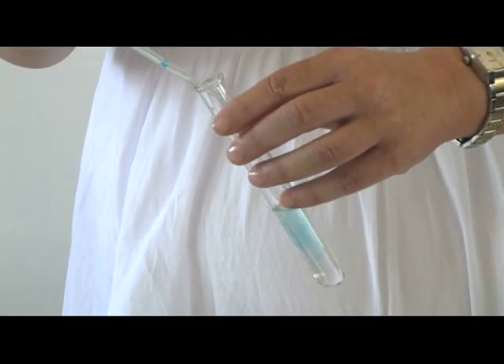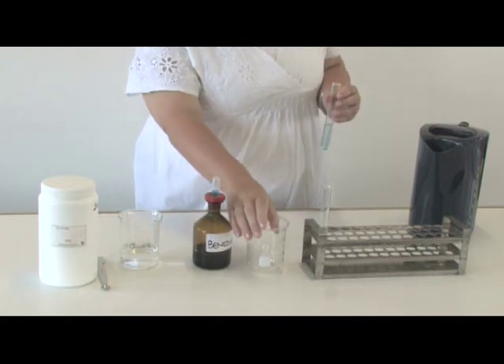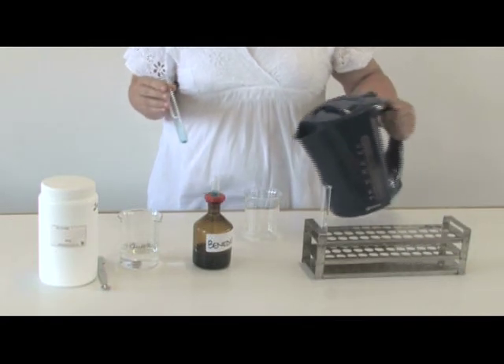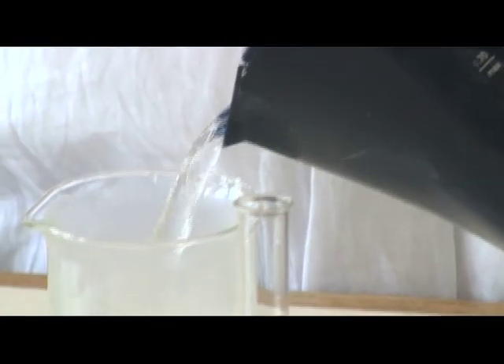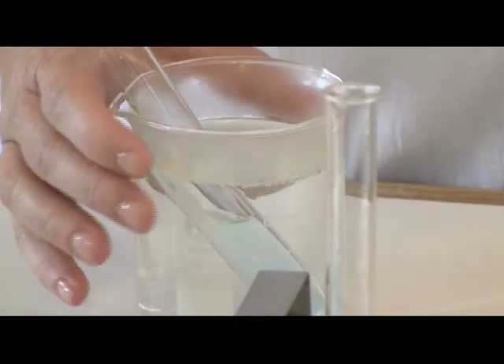Add 3 or 4 drops of Benedict's solution to the test tube and observe the color change. Then place the test tube into a beaker of boiling water and let it stand for about 5 minutes.